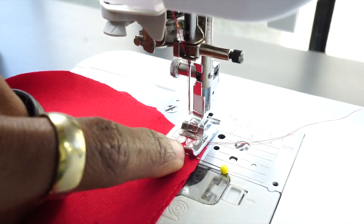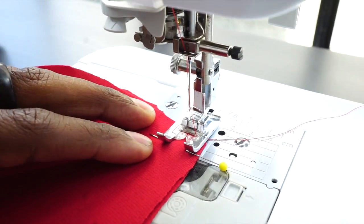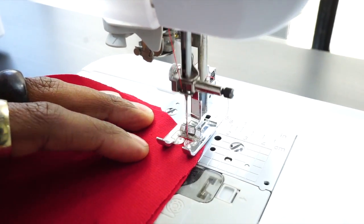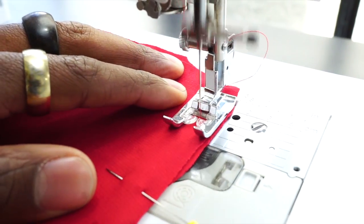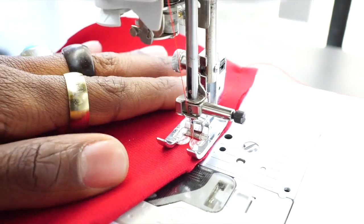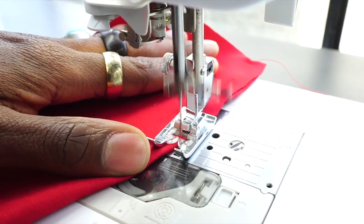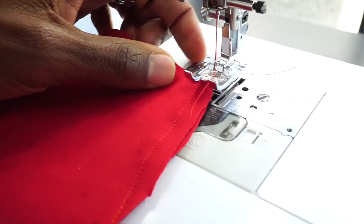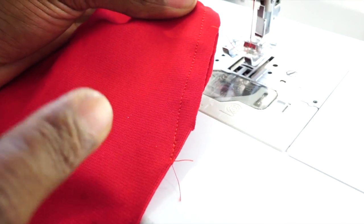Okay, so you want to make sure your fabric is on the edge of your presser foot. You want to back stitch at the beginning and at the end. You want to sew all four darts the same exact way.